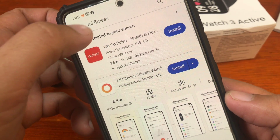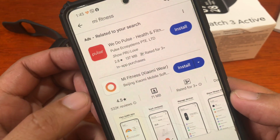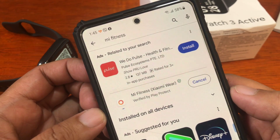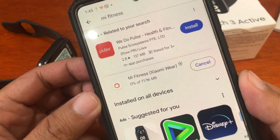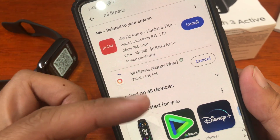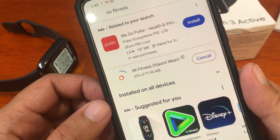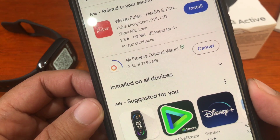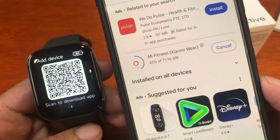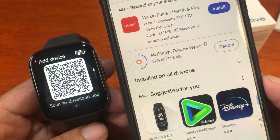In our case, we just searched for it on the Google Play Store. Let's install the application — this is formerly the Xiaomi Wear application. It's a bit large at 71.96 MB. Let's download the app, install it, open it, and pair it with the watch.